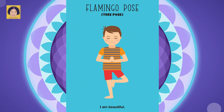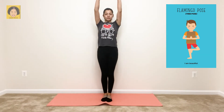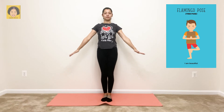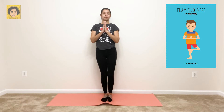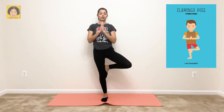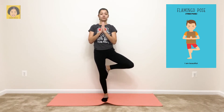Next pose is flamingo pose, or tree pose. Say it with me: I am beautiful. For flamingo pose, you want to start out standing tall. Then bring your hands together in prayer, bring one foot up and put it against the opposite knee. Breathe in through your nose, and then out through your nose. Good job. Sometimes it helps to stare at something on the floor to keep your balance.